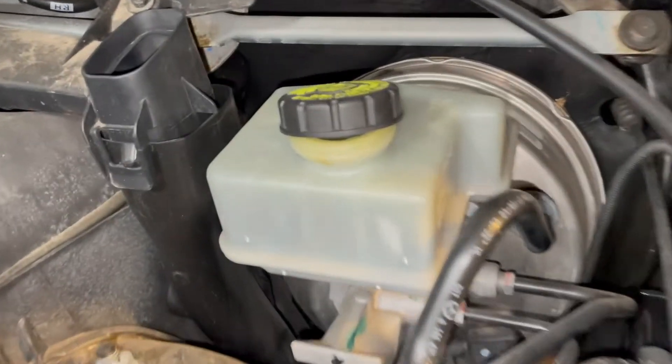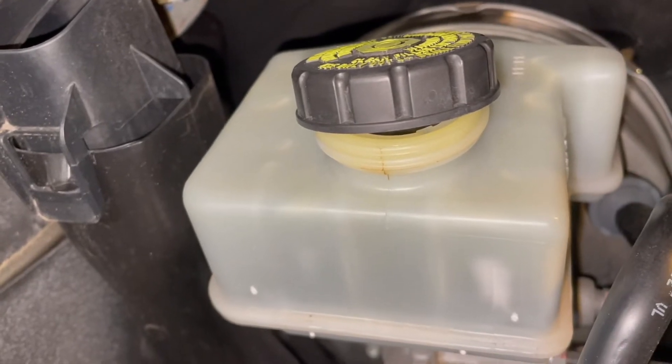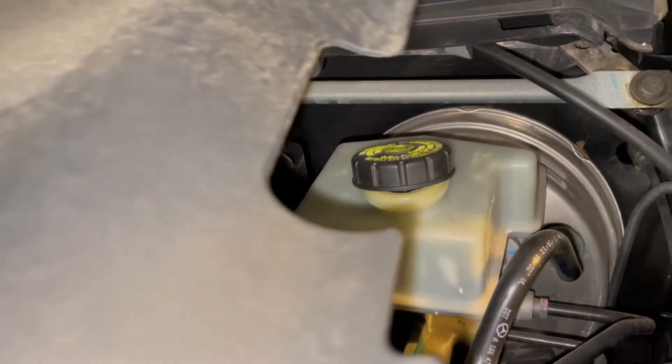Okay, before we start, this just pops off. I always like to pop open the reservoir for the brake fluid, just in case any pressure builds up when you're squeezing the calipers and the pistons.